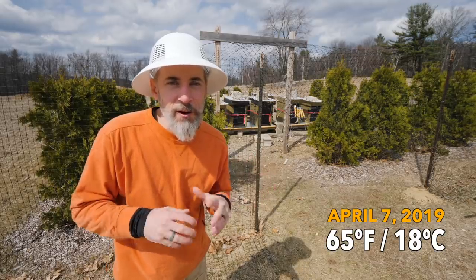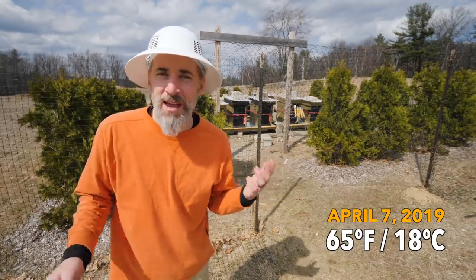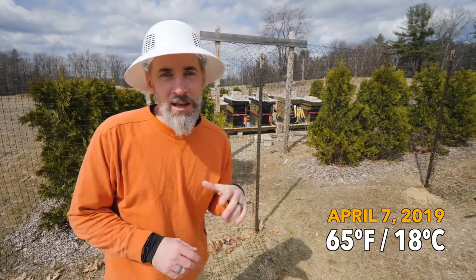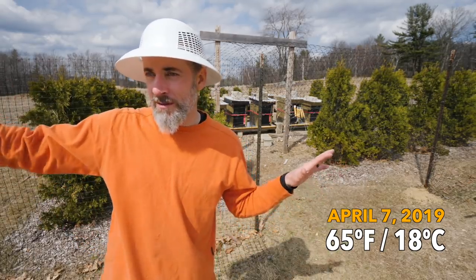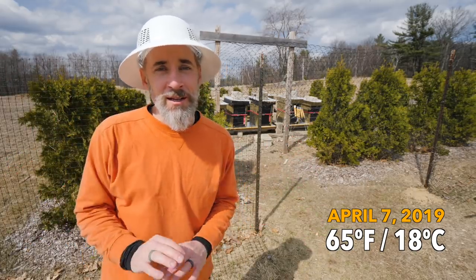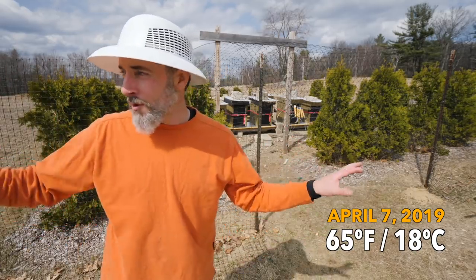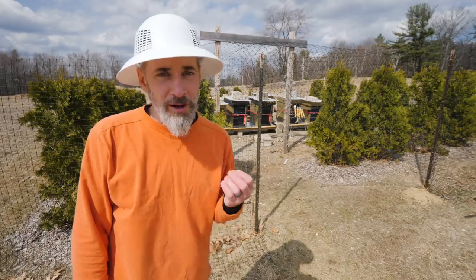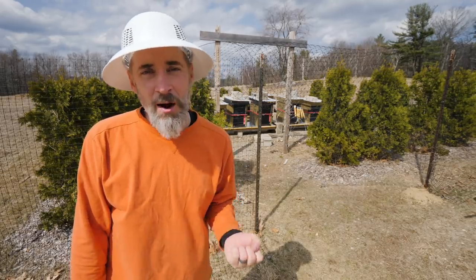We're in the mid-60s Fahrenheit today. It's just a gorgeous day — very little wind, sun is out and the bees are flying. I've been all over the property today and they are looking for nectar and pollen everywhere, every nook and cranny. They're on all the wood chips, down in the hoop house, just all over the place looking for food, and there's just no flowers open yet.